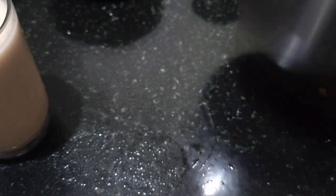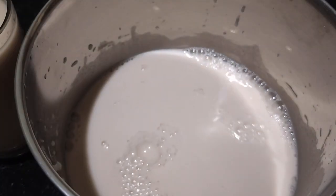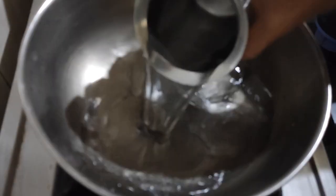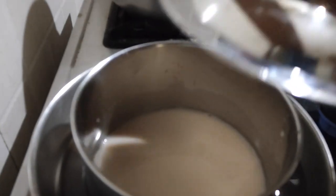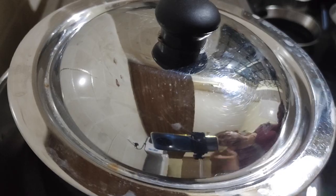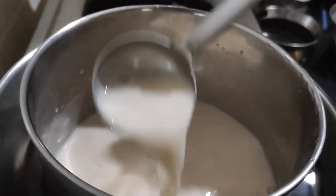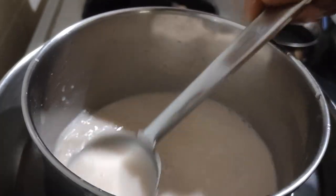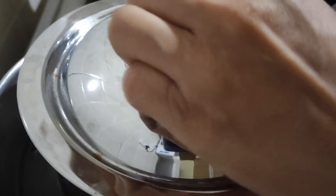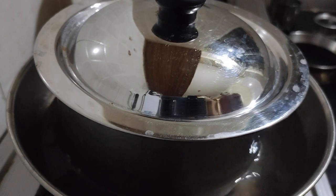Pour the milk in a container, add in some water, and keep this container in the water. Close the lid — in between, stir the milk, otherwise you'll get lumps in it. See, the water has started boiling. At this stage, switch off the flame and leave for a minute.